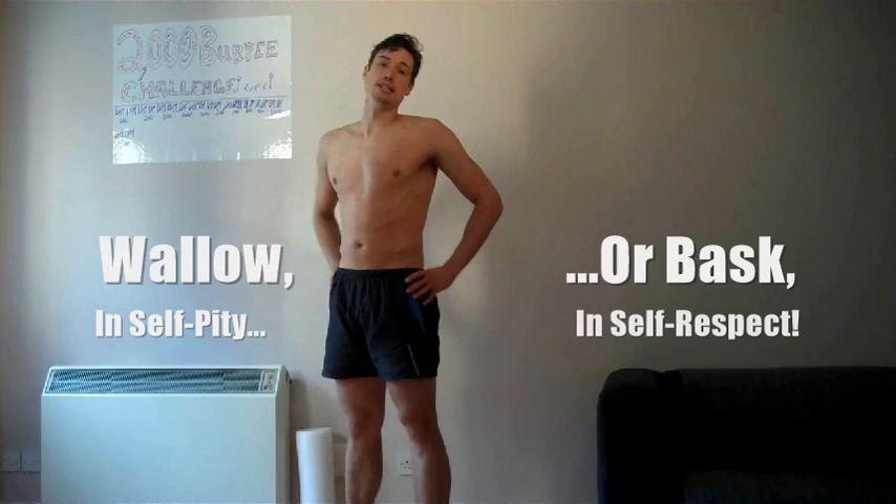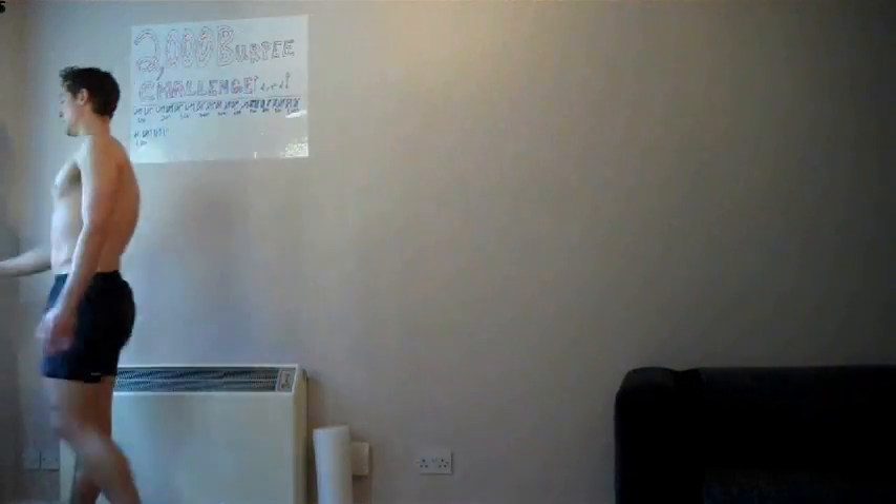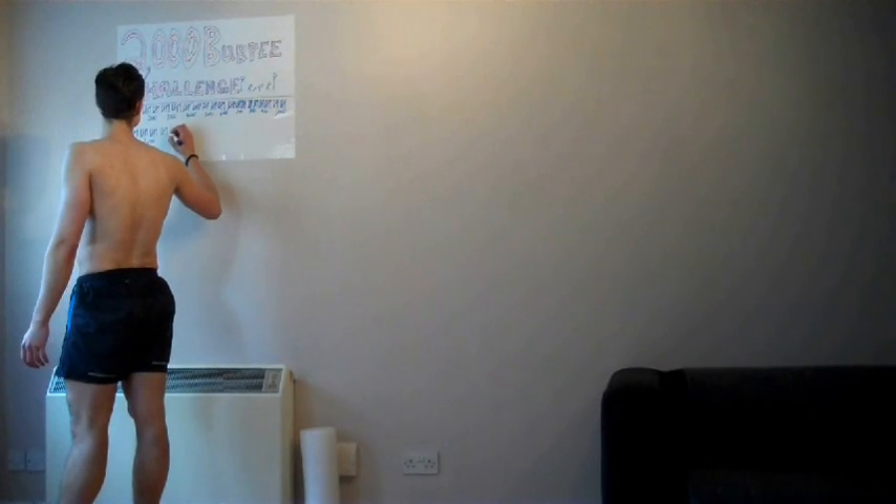There's no particular reason, but challenging yourself is what life is all about. You can either wallow in self-pity or bask in self-respect. Let's get on with it. Most of the time I might have my fair share of wallowing in self-pity, but about 8% of the time I like to try and bask in my self-respect. That's what we need to be doing - basking in self-respect, let's get on with it.